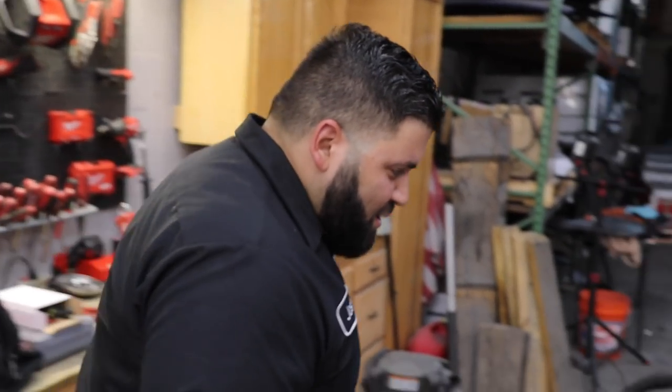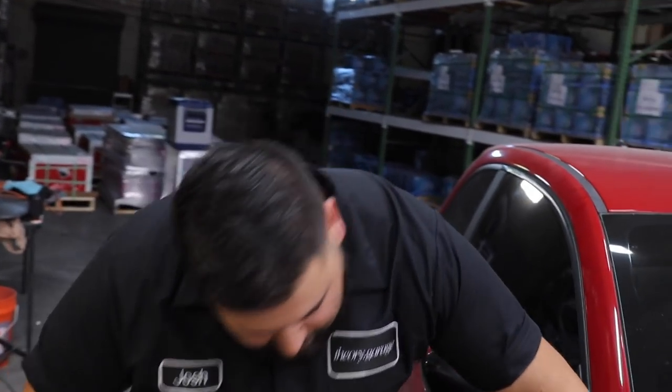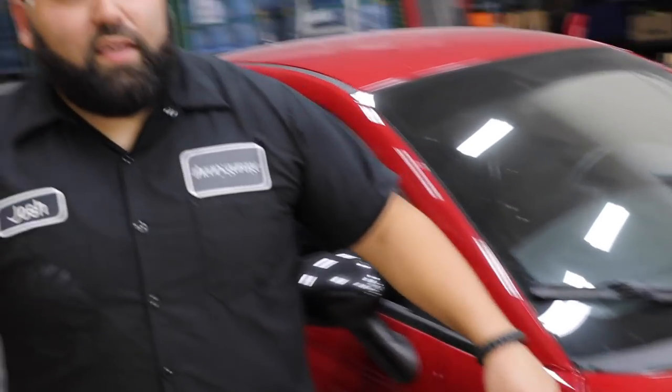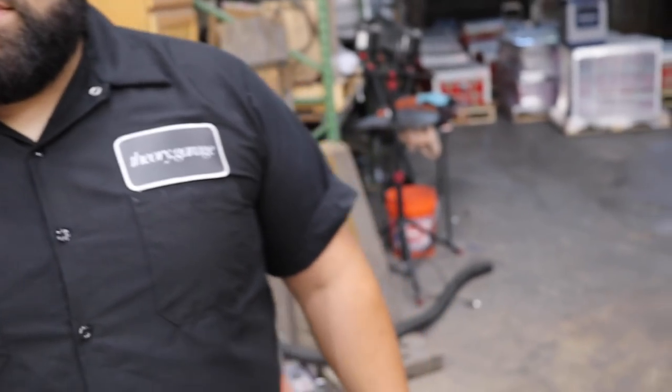He's going to be helping us out with the Madness 2 lowering springs — pretty much the lowest ones they make for this car. His ride height was absolutely perfect, the car looked killer. Hopefully it doesn't rub too bad. As for the tires, they're Ling Longs — yeah, Ling Longs. They spin, we'll see how long they last.